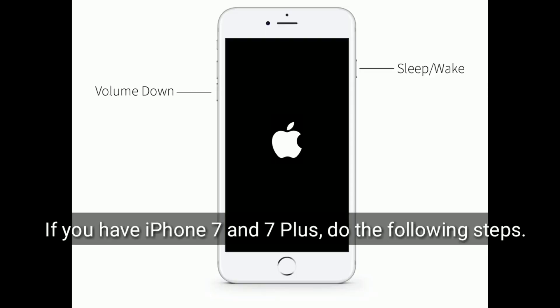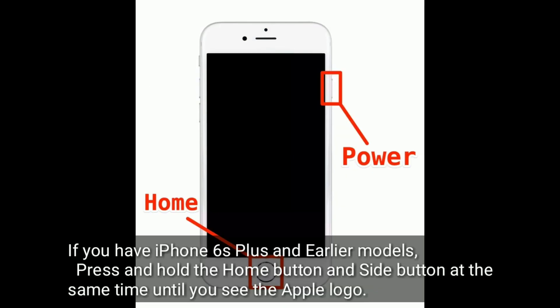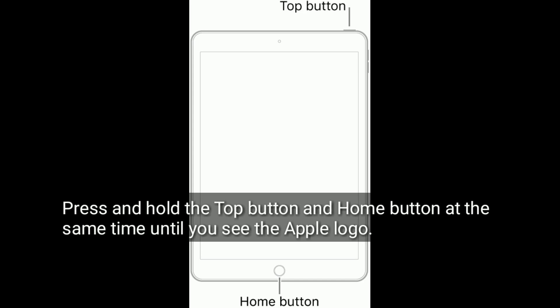If you have an iPhone 7 or 7 Plus, press and hold the sleep/wake button and volume down button at the same time. When the Apple logo appears, release these buttons. If you have an iPhone 6s or earlier, press and hold the home button and side button at the same time until you see the Apple logo. If you have an iPad with a home button, press and hold the top button and home button at the same time until you see the Apple logo.